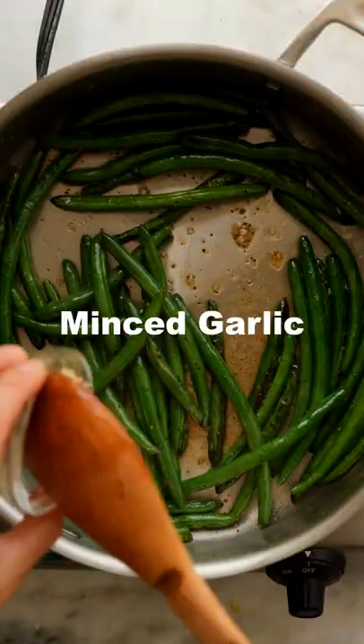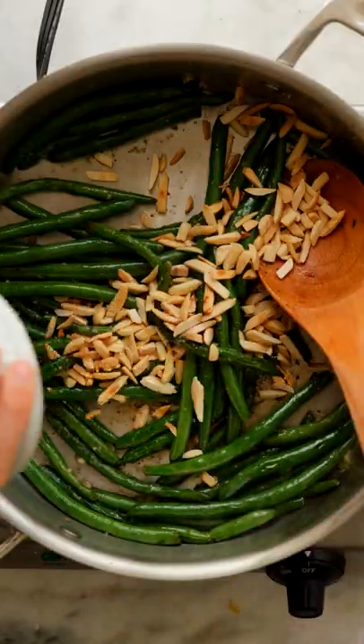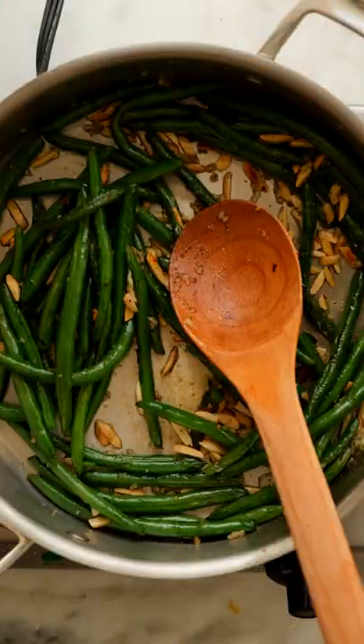Once they're fork tender, add in some minced garlic, a little non-dairy butter, and stir until it's all fragrant. Add in your toasted almonds, stir until everything's combined, and that's it.